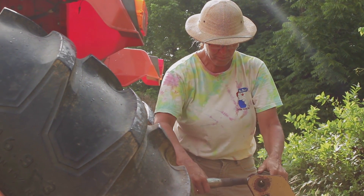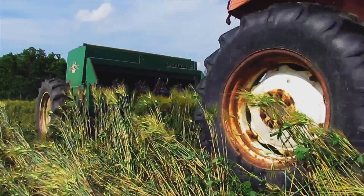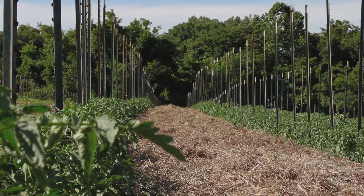Up to a year ago, whenever the words no-till would be spoken, I just flipped a switch and turned off and said, they're not talking to me. I don't have anything to learn. I'm not going to pay any attention. Because I thought no-till had nothing to do with an organic vegetable farm.